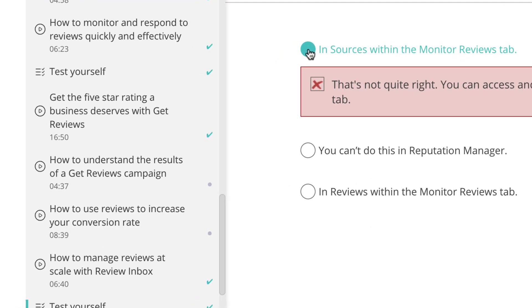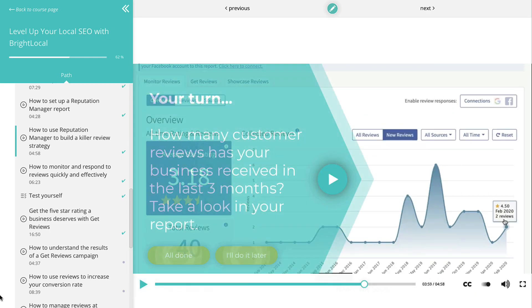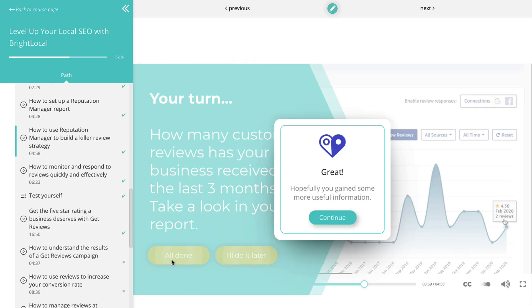It will take you through all of the BrightLocal tools to show you how they work and how you can use them to find the best insights to improve your performance.